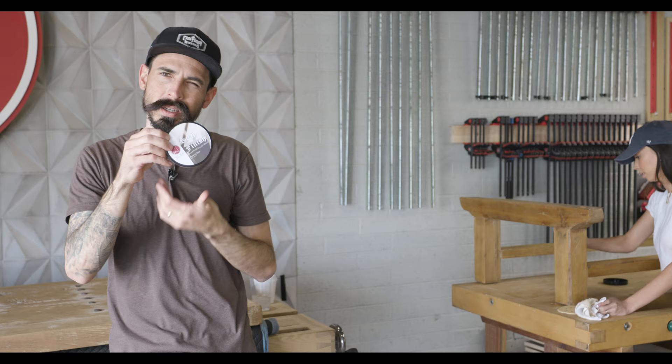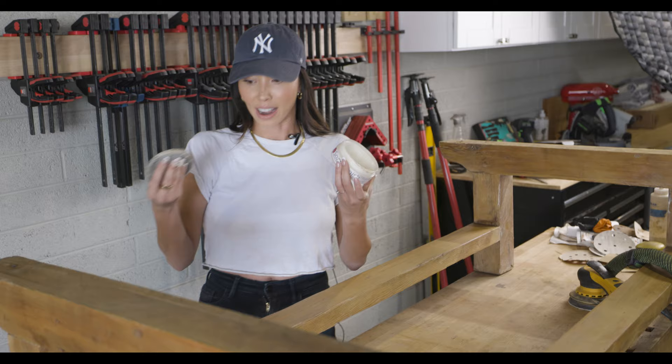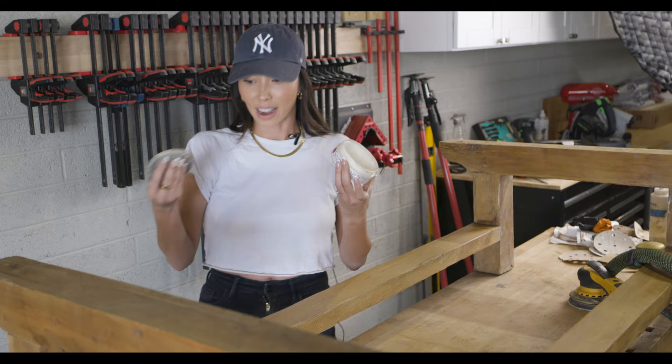Soap finish is a great alternative to hard wax oils because it keeps your light woods light. If you don't want your light woods to turn orange, this would be a good option. With this project, for instance, I chose the soap finish over stain or oil because it's a lot lighter and more the color I'm going for.